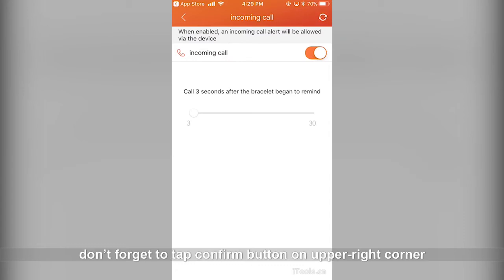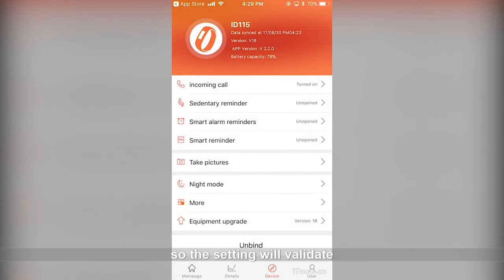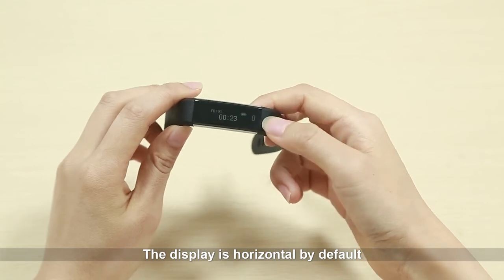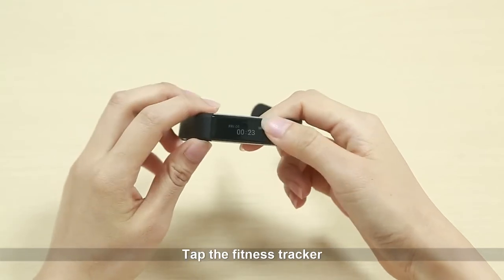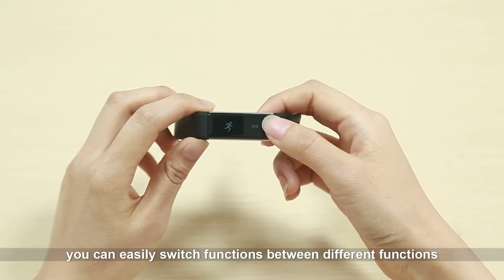Don't forget to tap the confirm button in the upper right corner so the settings will validate. The display is horizontal by default; you can switch to vertical in the app. Tap the fitness tracker to easily switch between different functions.